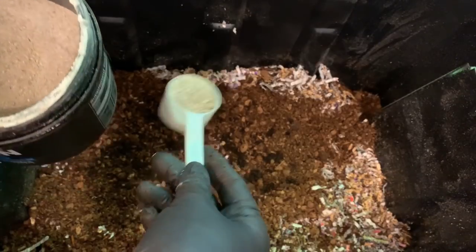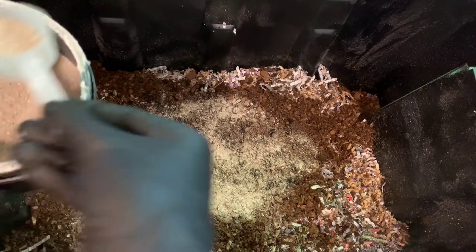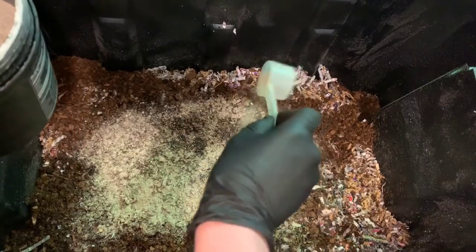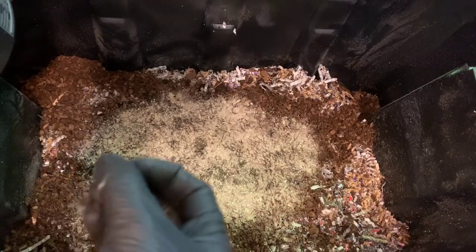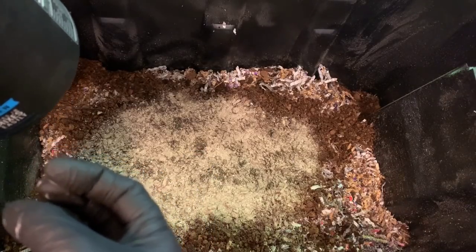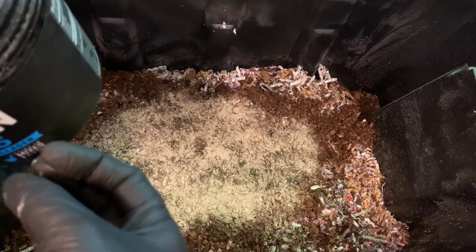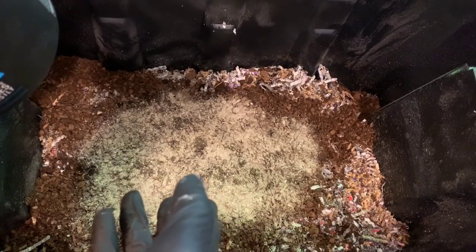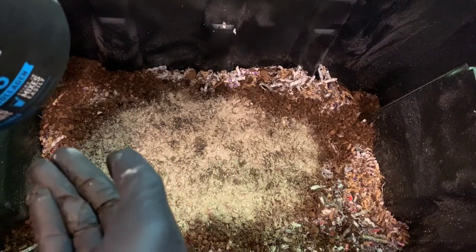In my mix I also have diatomaceous earth. Diatomaceous earth works well for bug control when dry — if you put it on a top layer that stays relatively dry, it will kill insects. It also has a lot of trace minerals and works as a grit source for your worms. It feels super powdery, but it's actually sharp enough that in the gut of the worm it functions as grit alongside the oyster shell or eggshell. You can also use sand or garden lime — there are a lot of different options for grit sources. I also like oyster shell because it adds calcium, which is important for pH buffering and supposedly for cocoon production as well.